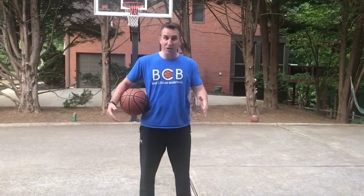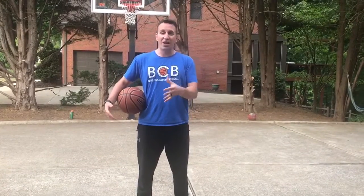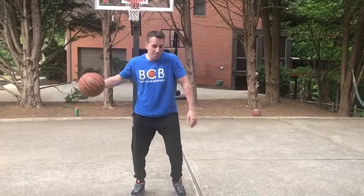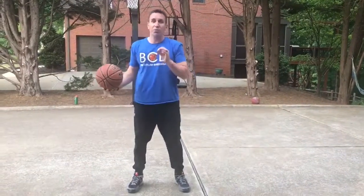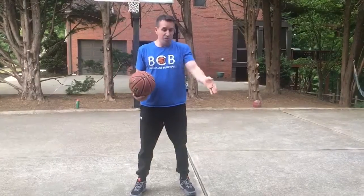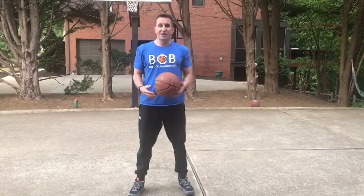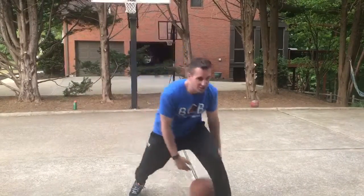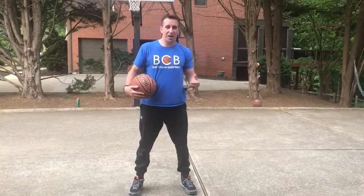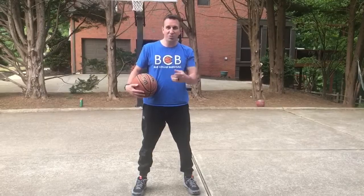I'm going to show you two things: one way to drill it and then another way to challenge it and make it competitive. We're going to work on a between-the-leg crossover move. You can do it to your left and then do it to your right. Notice how I'm changing the heights of my dribble, changing direction, and changing pace. So I'm changing three things: height, direction, and pace.